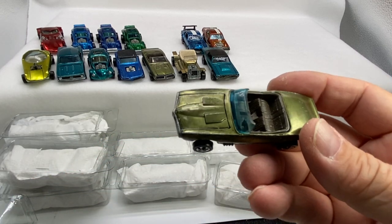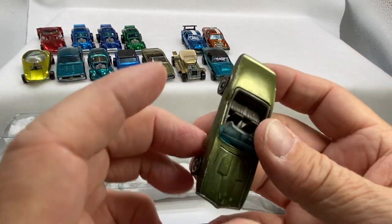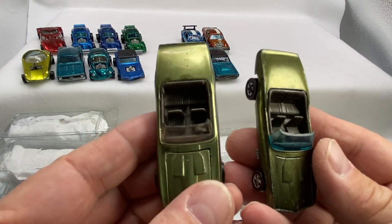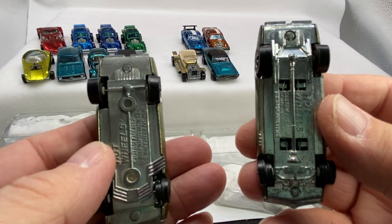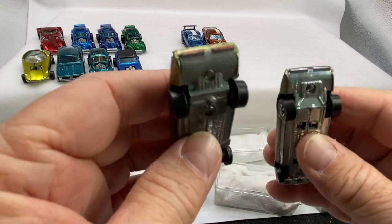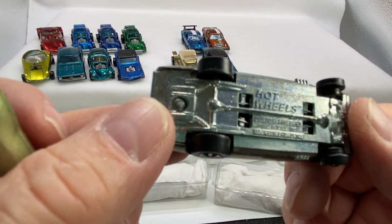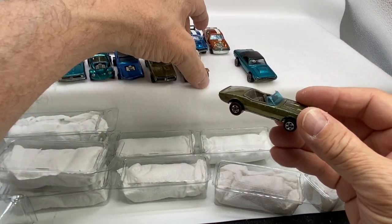Another Firebird. So this one is also an olive, but it's a Hong Kong piece. Look at the difference between the two — just slightly different as far as the hue of the paint, slightly. The glass: Hong Kong, US. And then of course the base: Hong Kong, US. Tail lights. This is the '67 base because it's not painted lights on the back. Let's put those together, keep those together because those are both 16s.